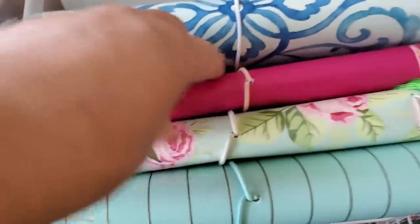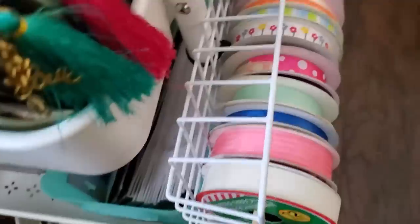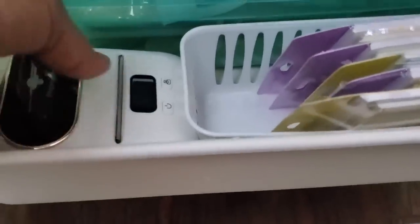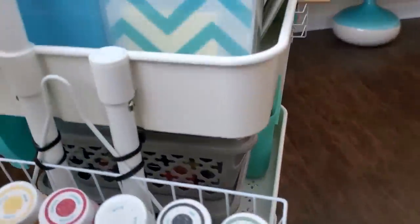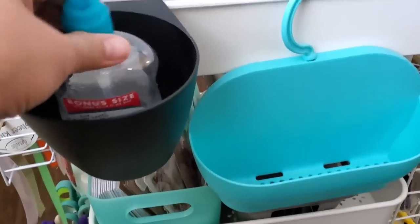I really love journaling and traveler's notebooks, so you can see I have traveler's notebook covers here. This is going to be my journaling slash crafting cart, but most especially for paper. I have a playlist called DIY Planners — if you're interested in watching my previous projects on creating traveler's notebooks and planners, please click on the link in the upper right-hand corner to watch those videos.